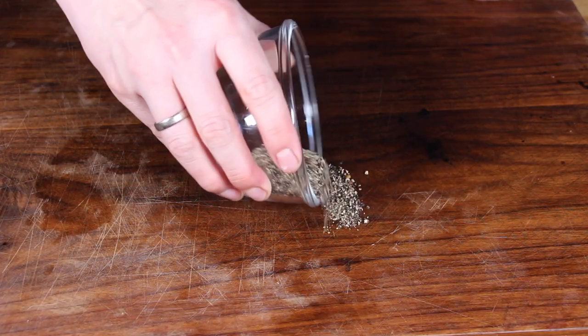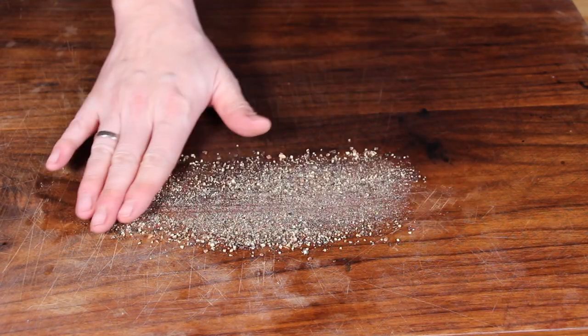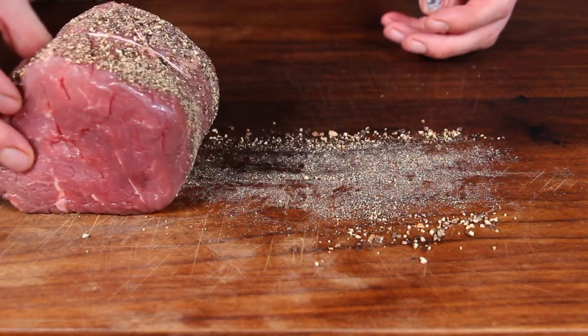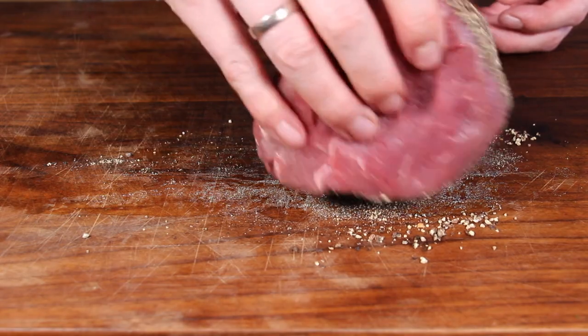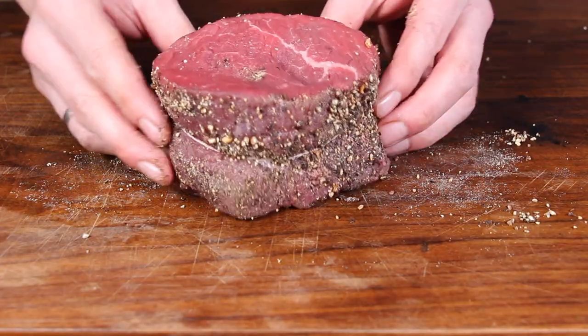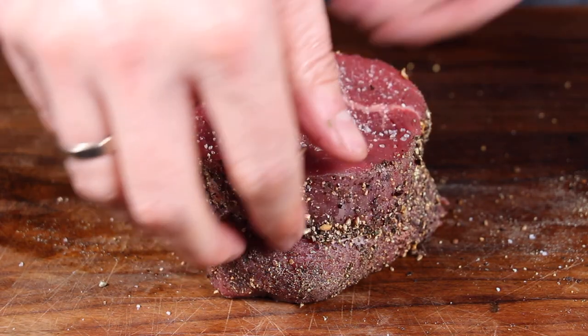We will grill these today with a black pepper crust, which means you need freshly ground black peppercorns. Just roll your filet mignon steak through the whole peppercorns until it has an equal crust of black pepper. Don't forget to salt both sides.